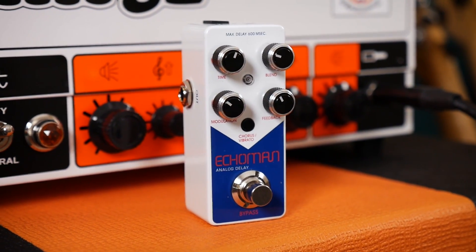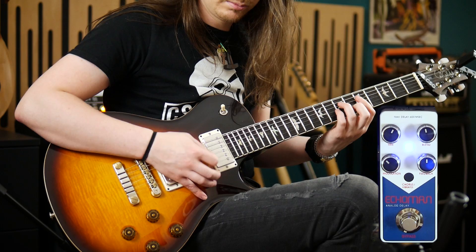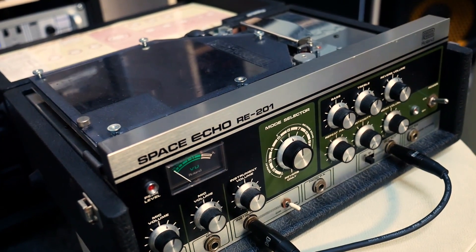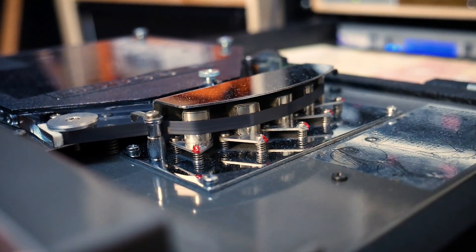Delay pedals do exactly what they say on the box. They take your real-time audio signal and then make a delayed copy of it. So when you play one note, you'll hear that note followed by its echo. To make this happen you obviously need to capture your audio signal for a few milliseconds before you can play it back as an echo. It's easy to see how you would do this by using tape or by digital methods — you'd record your audio signal onto your chosen recording medium and then play it back a short time later.